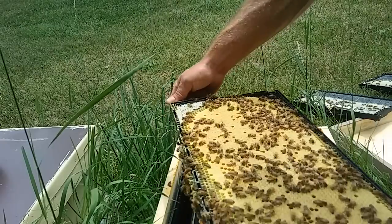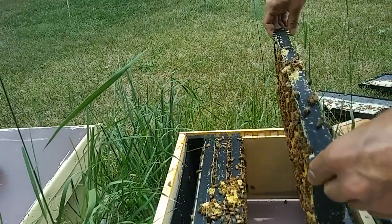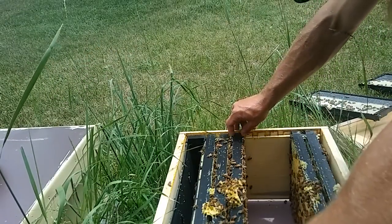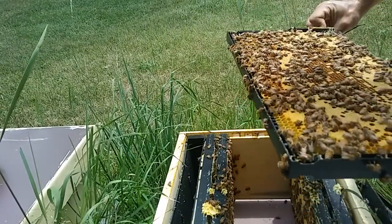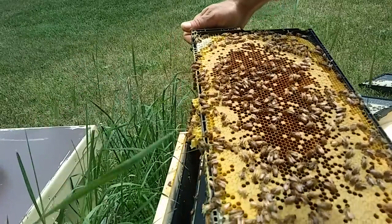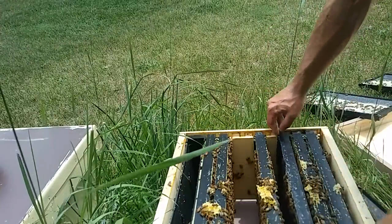They're definitely not completely honey bound — that's a beautiful frame. See all those light-colored young nurse bees? This colony is doing pretty well. I love seeing stuff like that. Most of this yard has solid brood frames like that, but we're just coming into the time of year when they're backfilling some of the stuff, so you see some of those empty cells shining at you, and that's an indication of what I'm talking about.